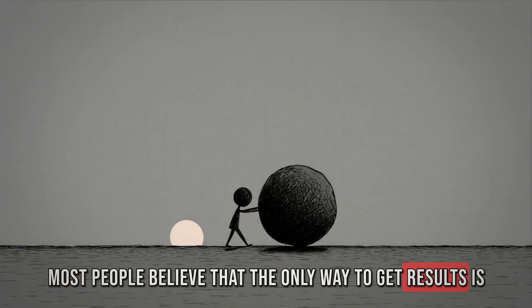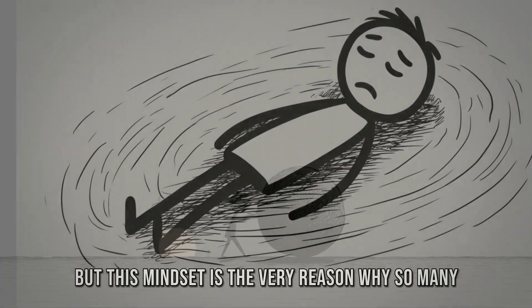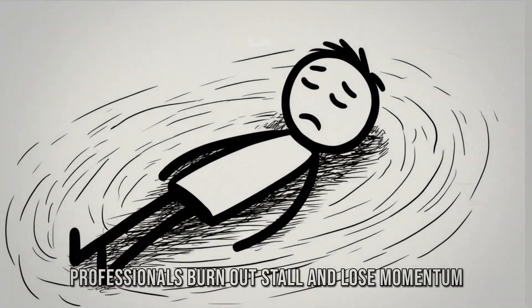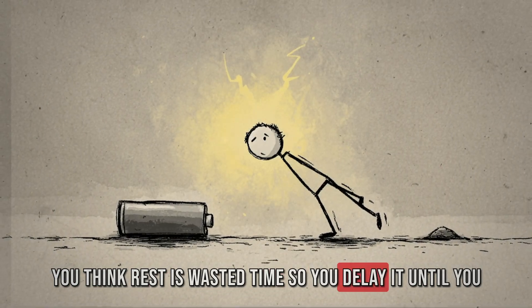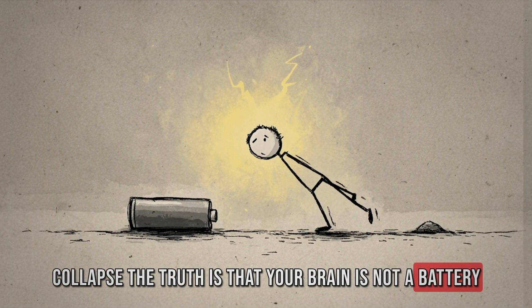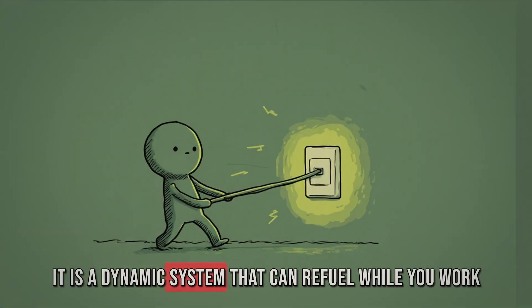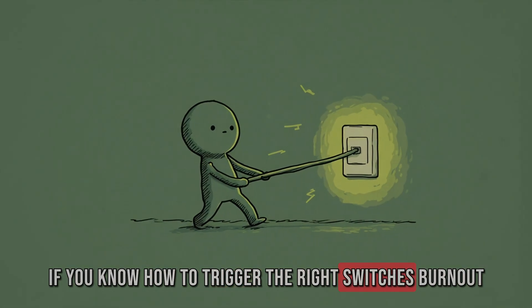Most people believe that the only way to get results is to push harder, grind longer, and rest later. But this mindset is the very reason why so many professionals burn out, stall, and lose momentum. You think rest is wasted time, so you delay it until you collapse. The truth is that your brain is not a battery that drains linearly until it hits zero — it is a dynamic system that can refuel while you work, if you know how to trigger the right switches.